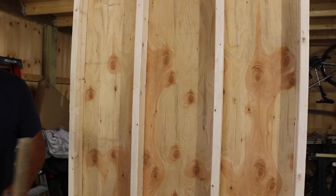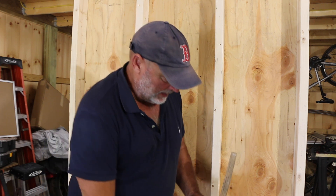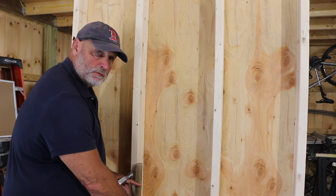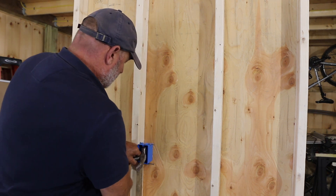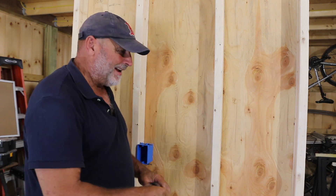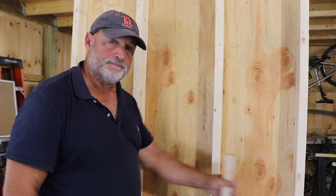To get started you only need a few things: three boxes — switch boxes and a round box. You can use a tape measure to figure out your height. Switches are usually around 48 inches high and plugs are around 16 inches high. You can make a story pole and use it to go around and mount your switch boxes so they're all the same height without marking each one individually.